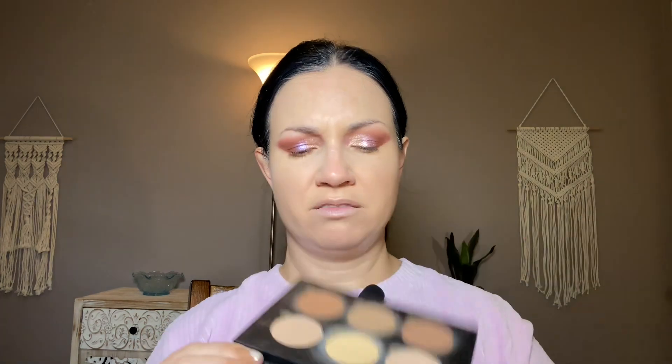This next thing I'm so excited for — anyone remember the Anastasia Contour Kit? Light to Medium is the one I have. I can't even tell you the last time I used this. I've used it a decent amount and I've had this for years — I think like five years at this point. So I'm just going to combine all of those and just do a combination of bronzing and contouring.